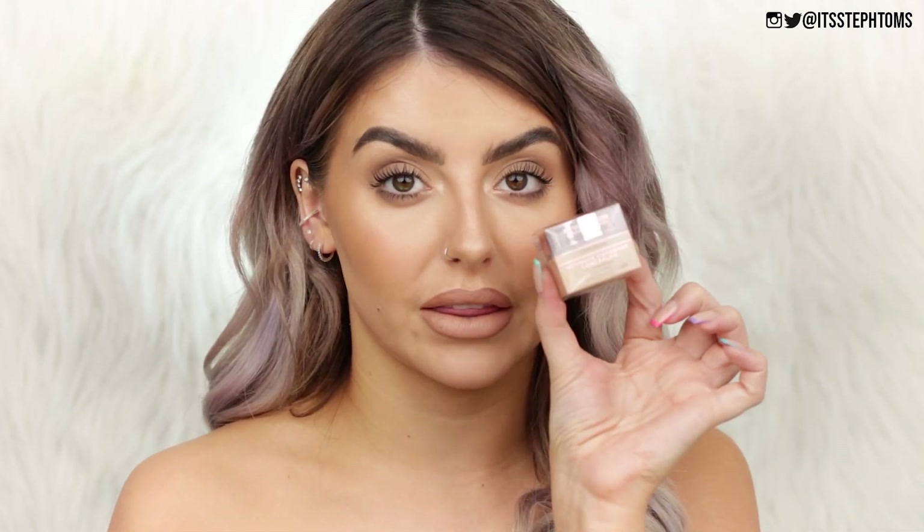Another thing I picked up from iHeart Revolution is one of their Heartbreaker highlighters. I've tried out the normal heart-shaped highlighters before and they are really, really good, so I thought I'd pick this up. It basically has one champagne-y looking highlighter on one side, and on the other side a more bronzy rose gold. This one is in the shade Spirited — they do a few different shades. Then from the normal Revolution line, I didn't even know this was a thing: I got the Conceal and Fix Light Beige Ultimate Coverage Concealer with Salicylic Acids. I haven't seen anything about this online anywhere — let me know if you guys have heard anything about it.